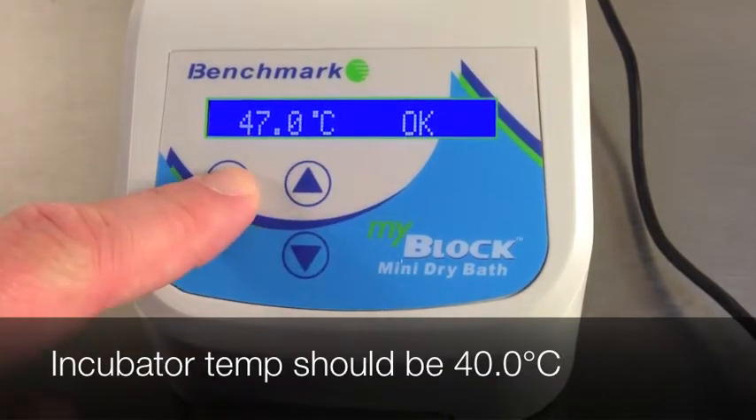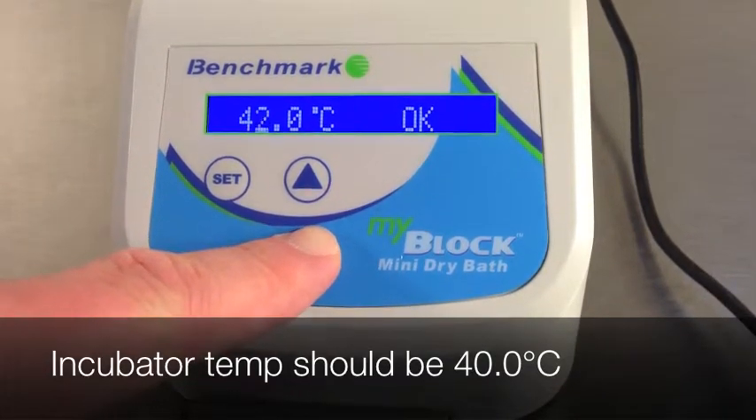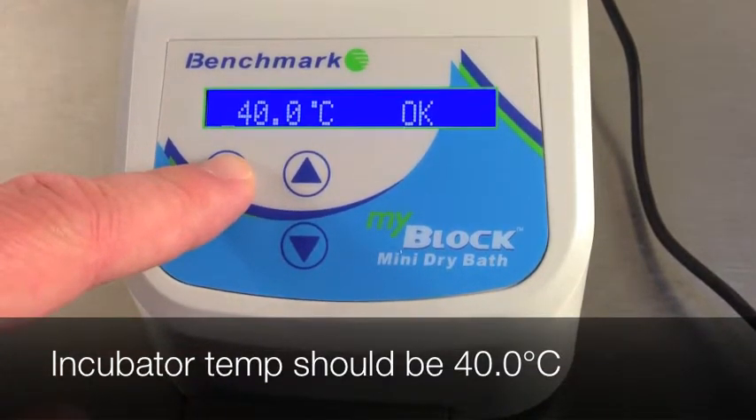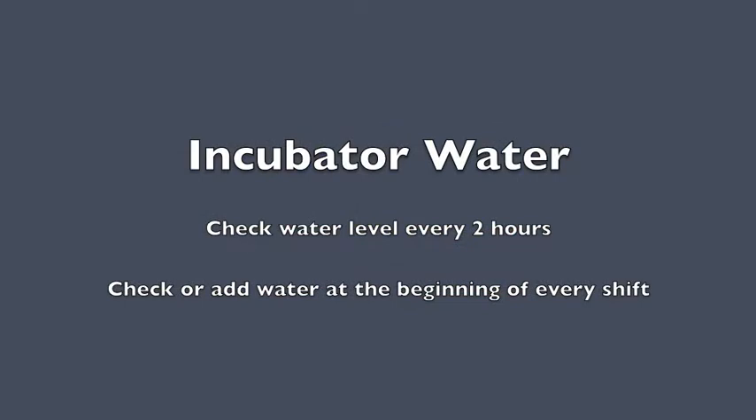The incubator should be set to 40 degrees centigrade. To set the temperature, press and hold the set button and use the arrow keys to adjust the temperature. Check the incubator water level every two hours and always add water at the beginning of every shift.